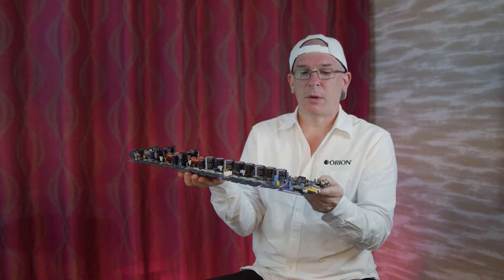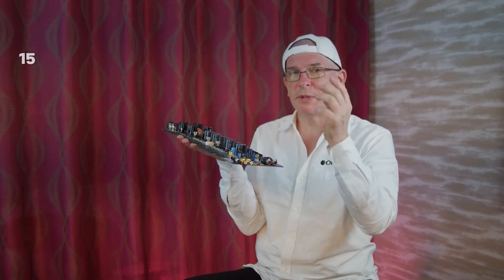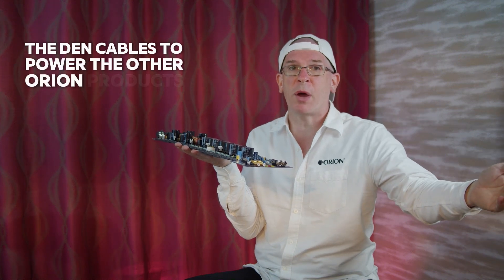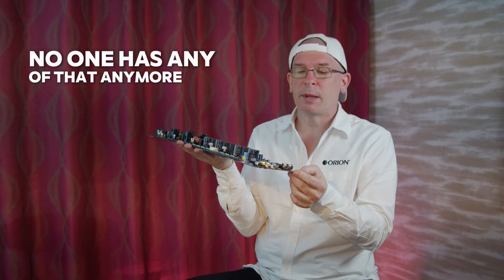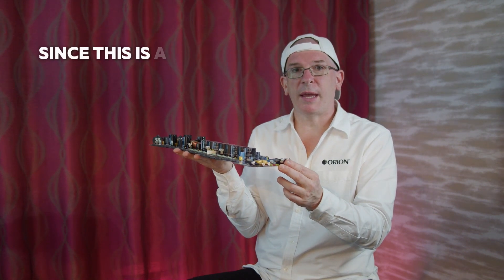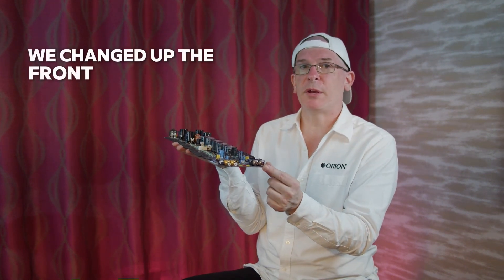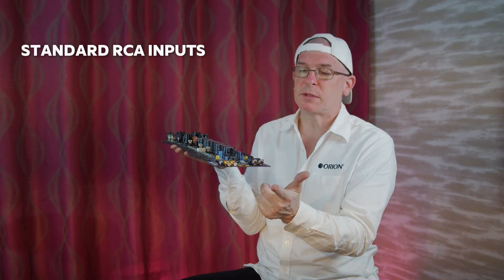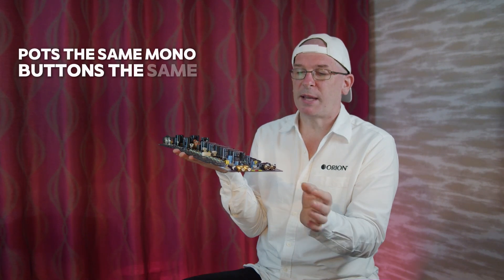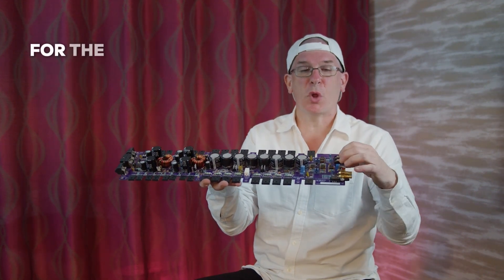Coming around to the front, which is another small change — we got rid of the old DIN connector with the phantom power built in, the 15-volt negative or positive that used to travel up the DIN cables to power the other Orion products. No one has any of that anymore, and if they do, they generally have their vintage collection. Since this is an NT amplifier brought to modern times, we changed up the front a little bit: standard RCA inputs, we still left the balanced inputs, pot's the same, mono button's the same. But we added one inch to the front of the board to give us the space we needed for the larger components.